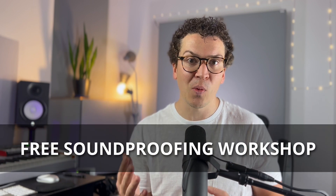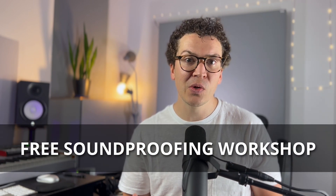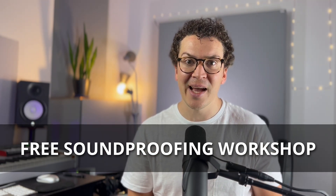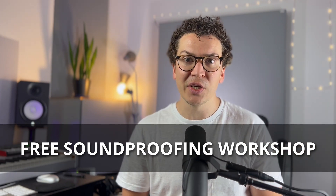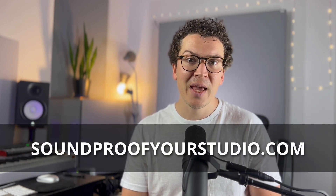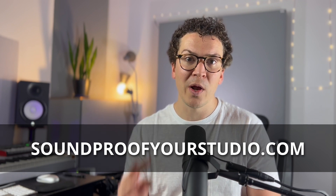Before we jump in, I do have a resource for you that I think will help you beyond designing your door, which is my free soundproofing workshop. It is 40 minutes of loaded material to teach you how to go from knowing nothing about soundproofing to actually having a design on paper that will help you jump into actually building your home recording studio and soundproofing it. So if you want to check that out, just go to soundproofyourstudio.com and you can follow the link and get started watching that workshop right away.